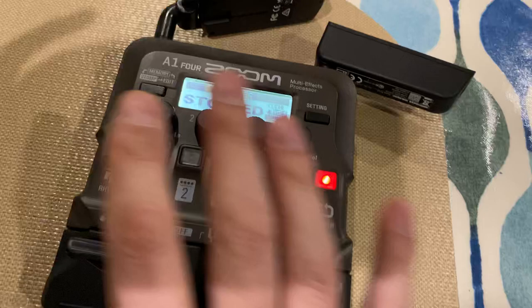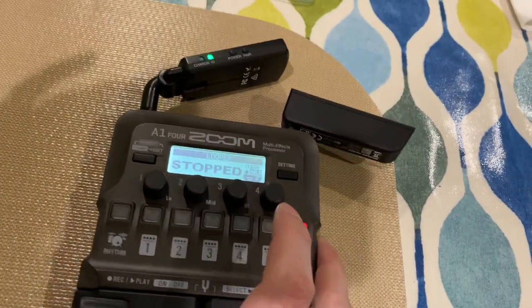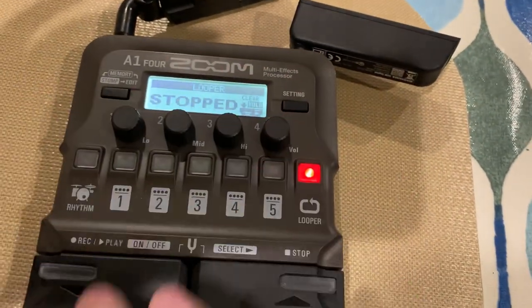I can play the loop back and then edit everything in real time and listen to it. So I could walk around the gig with this, sit at the back of the room, and not only listen back to myself but also make adjustments.